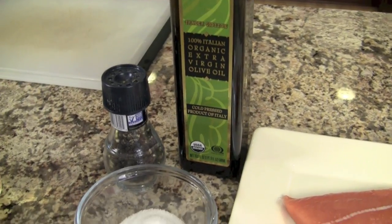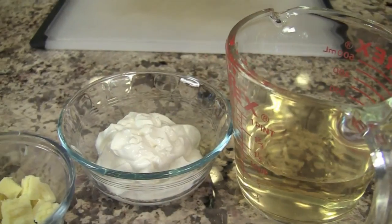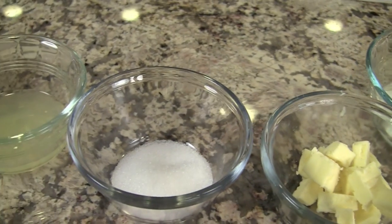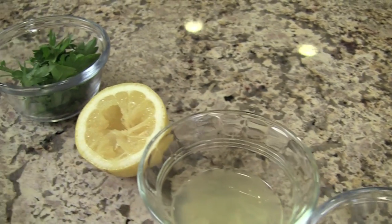We'll need some olive oil, a little bit of salt and pepper. For our sauce, we're going to be using some white wine — I use some Sauvignon Blanc here. We'll need some sour cream, a little bit of organic butter, a bit of sugar, some fresh lemon juice, a little bit of lemon zest, and a little bit of parsley for garnish.